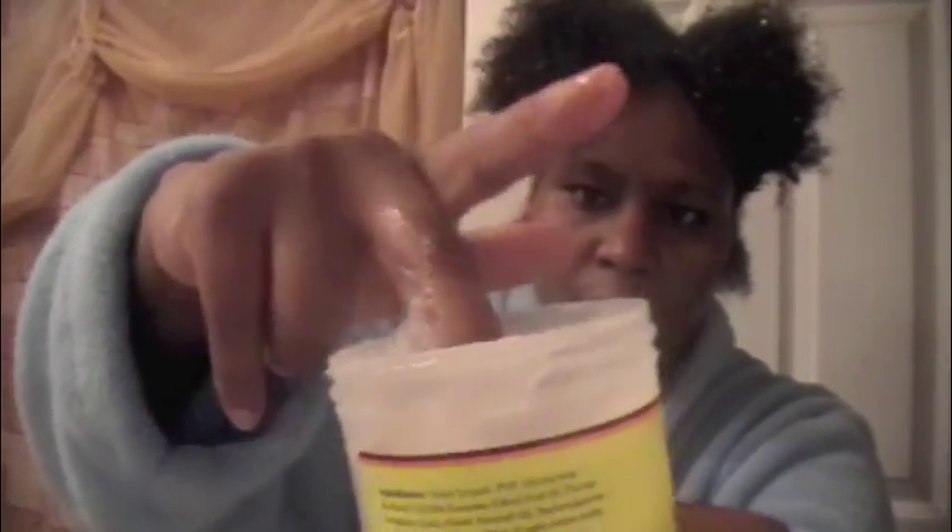I stumbled across this product while I was walking through my local beauty supply store. As you can see from the texture of this product, it's very gel-like with no particular smell. I stumbled across it and said, this looks like Kinky Curly. And as you can see from the texture of Kinky Curly, it's very wet, kind of drippy, but it's not as thick as the Merri's Gel Lock Lock.